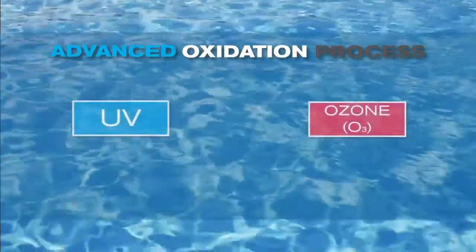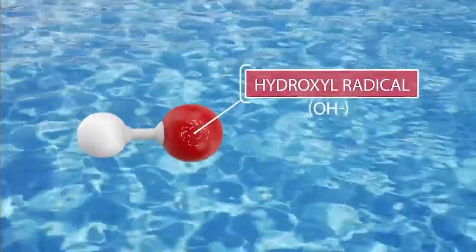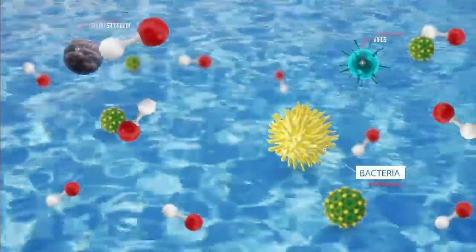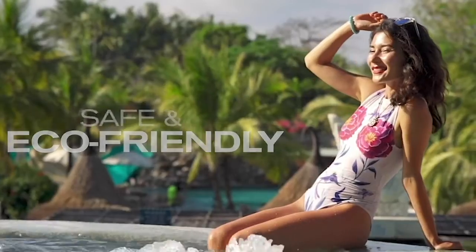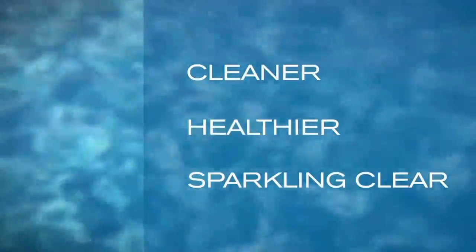This advanced oxidation process combines UV and ozone, creating hydroxyl radicals — a powerful and highly effective oxidant which effectively destroys a wide range of organic contaminants in your pool water. This safe and eco-friendly water purification makes your pool cleaner, healthier, and sparkling clear.